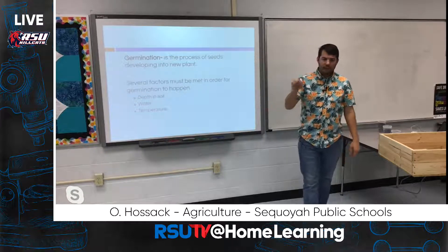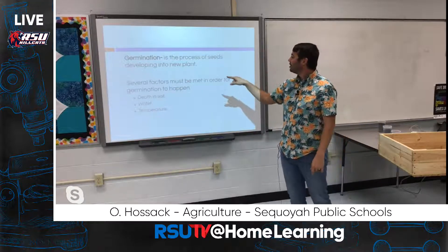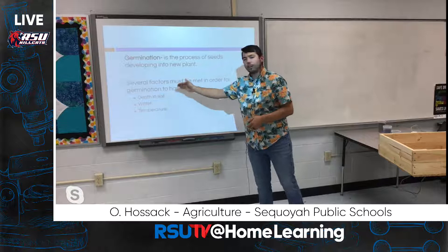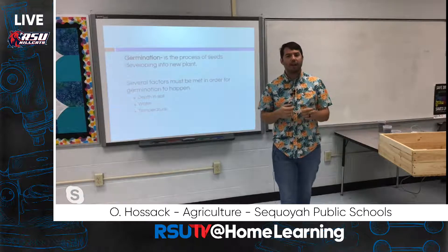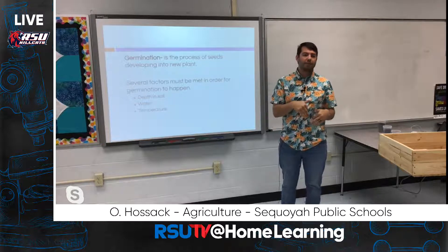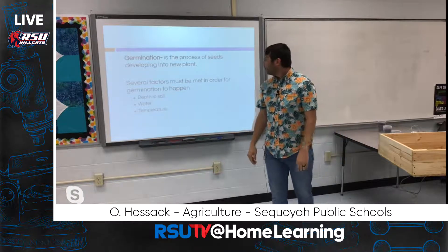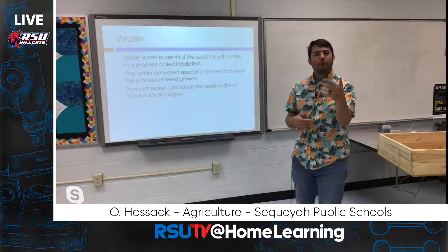Germination is the process of seeds developing into a new plant. Several factors must be met for germination to occur: the seed needs to be at the correct depth in the soil, there must be an appropriate amount of water, and the right temperatures — both air and soil temperature — must be present. We need to meet all of these factors for that seed to germinate, and luckily most of these can be accomplished even on a windowsill in your bedroom.